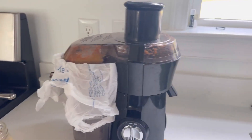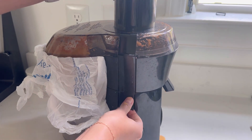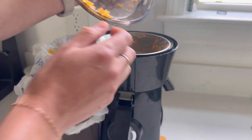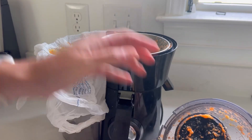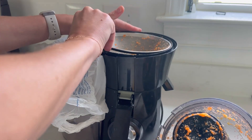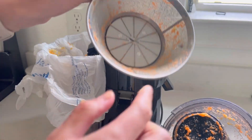Cleanup again is very easy. You just disassemble. I just wipe this in the trash and then rinse that off with some soap and water. And then this is honestly the only time-consuming part.